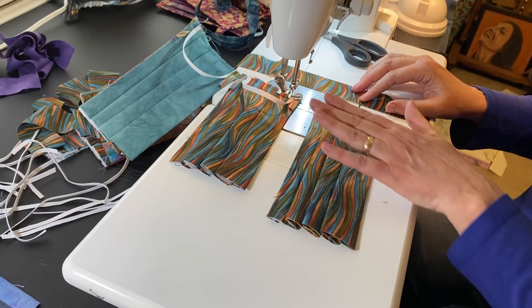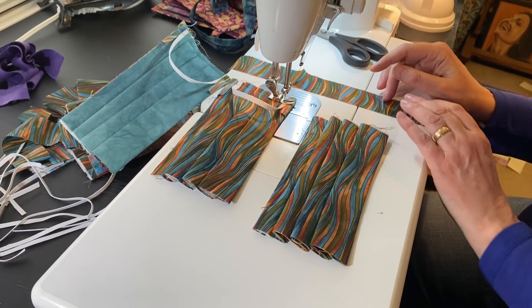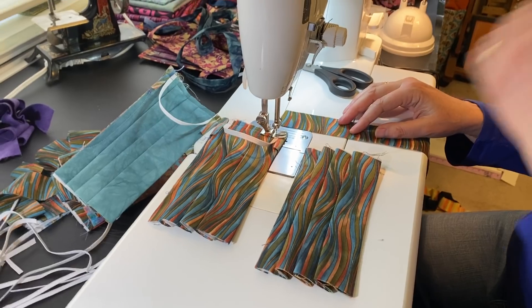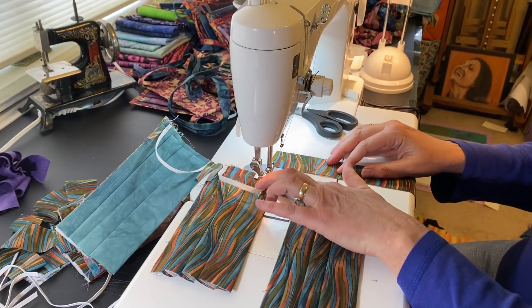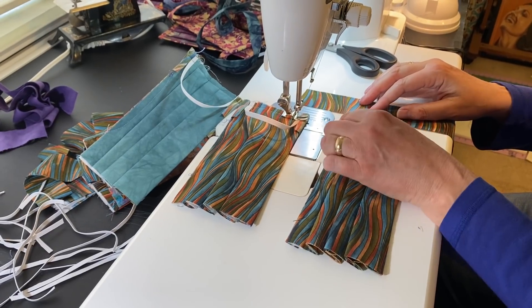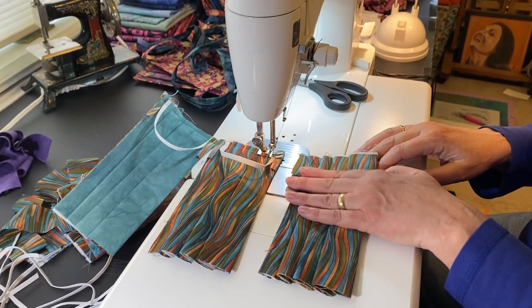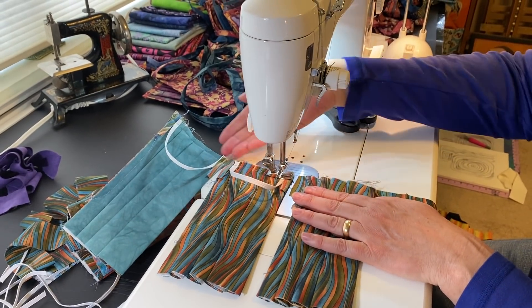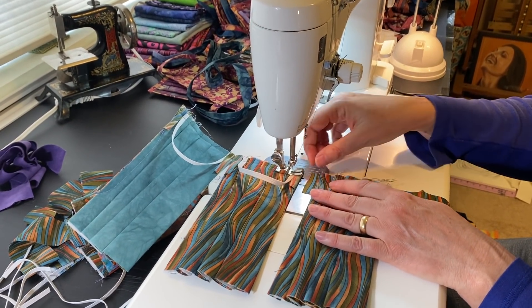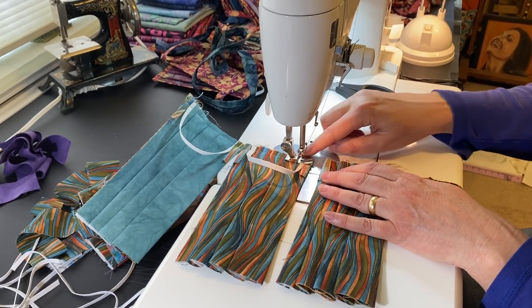There are two reasons for chain piecing. One of them is it makes everything go a lot faster, and the other is a practical mechanical thing: your sewing machine doesn't always like to sew over thick fabric, and it certainly doesn't like to start sewing over thick fabric. So if you're chain piecing, you're just going from one to the next to the next without stopping and breaking the thread.